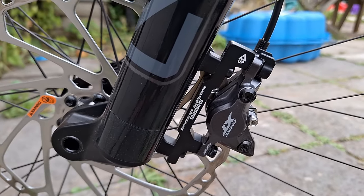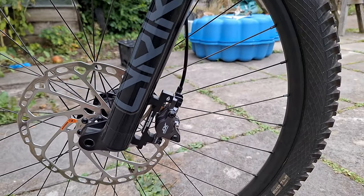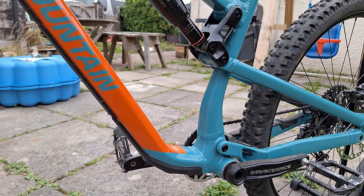I think that's about it for the upgrades I've done on the bike. I can't see myself doing any more — she's pretty fly as she is. I'm really happy with it.